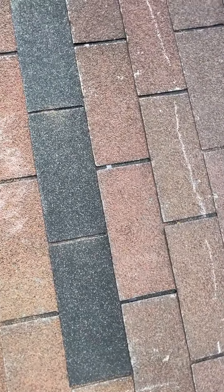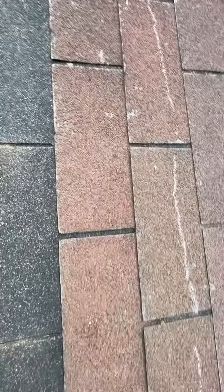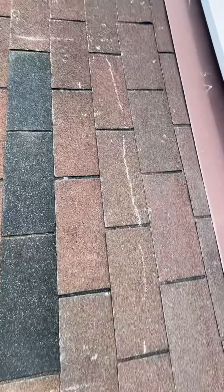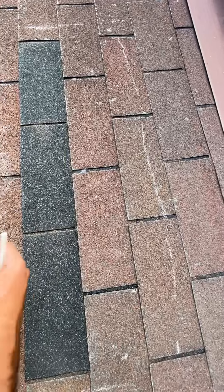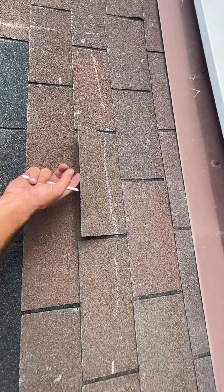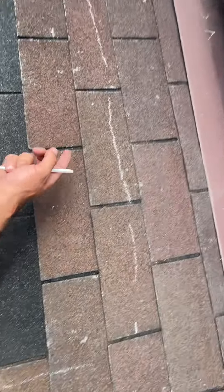There was some hinging on the second course here as well, but it's certainly more prevalent on that top course. You can see at the weakest point that shingle's starting to break now, just from even gently touching it right along that crack.